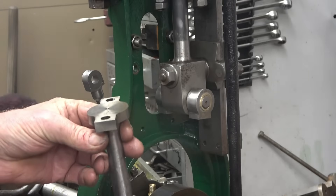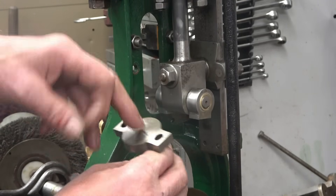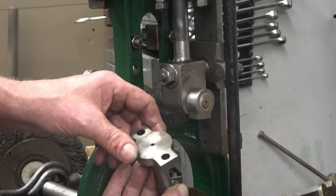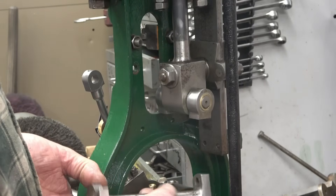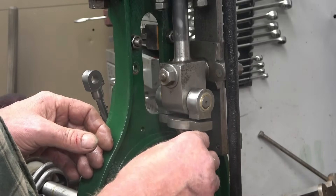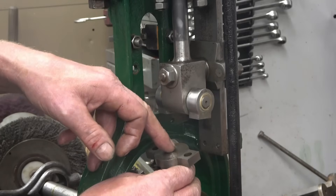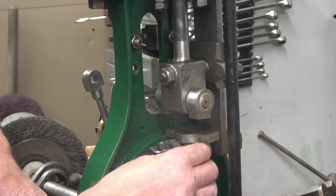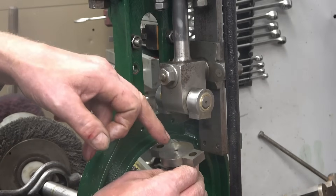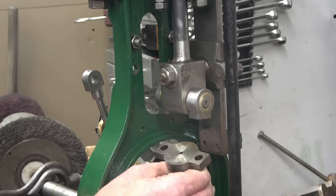The big end is lubricated from what I can see by oil basically running down that hole and coming through that hole in the bottom there — that's the way it's designed. How the oil gets into there, I would like to see a much bigger recess or countersink in there so you can actually squirt a bit of oil in with the oil can. I think what I'll do is make that deeper — it can't do any harm putting a bigger oil well in there.